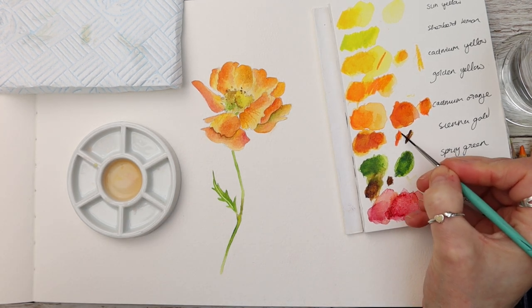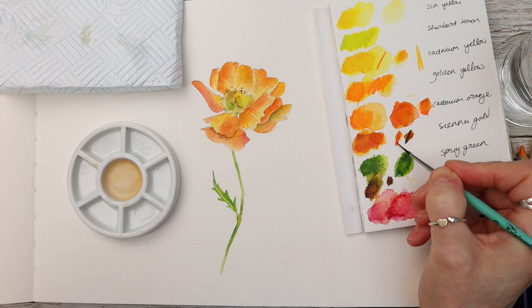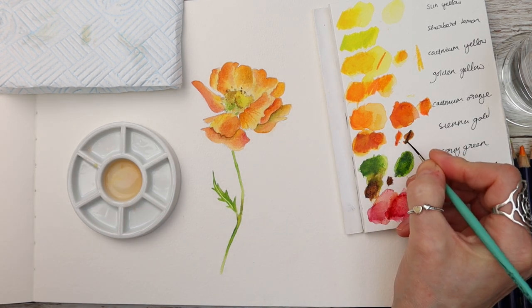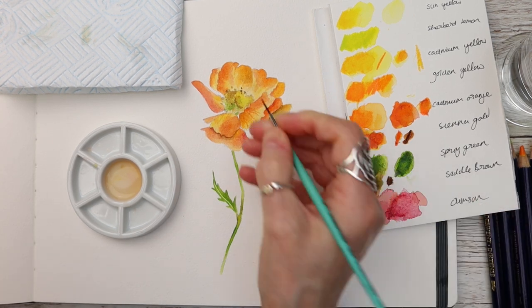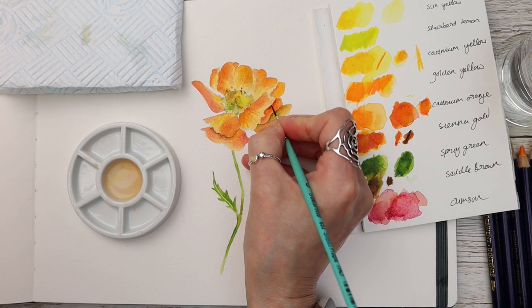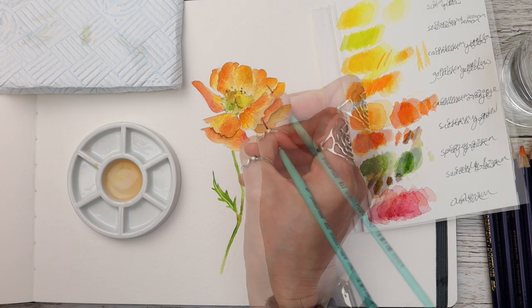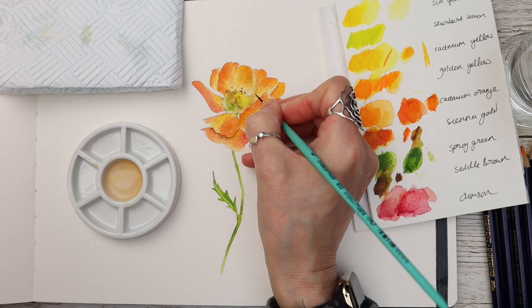I'm adding a little bit more of this Saddle Brown I used earlier, just to add a little bit of shading here and there and build up that colour. One of the great things about these is they are very buildable and so much easier than watercolour if you find that you struggle with that lift off.